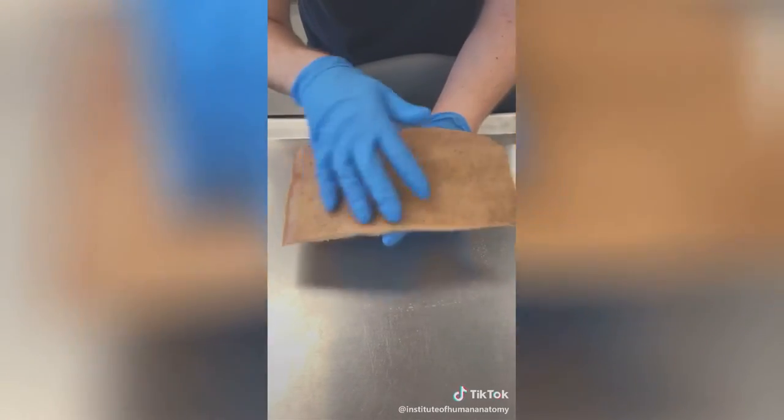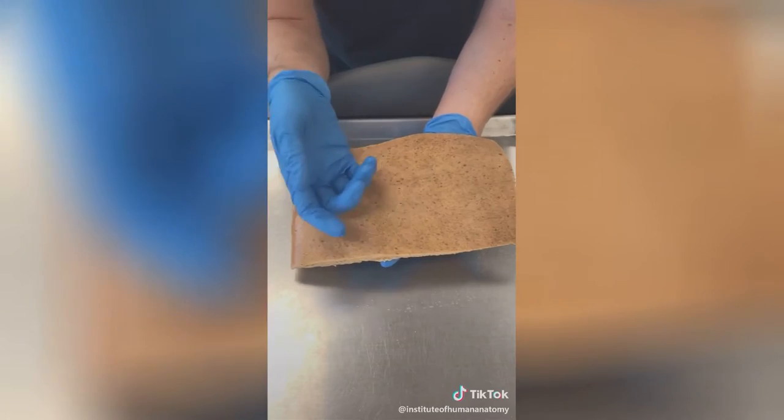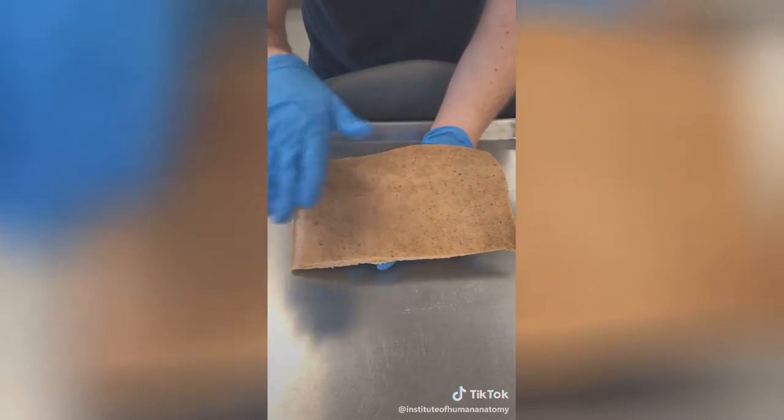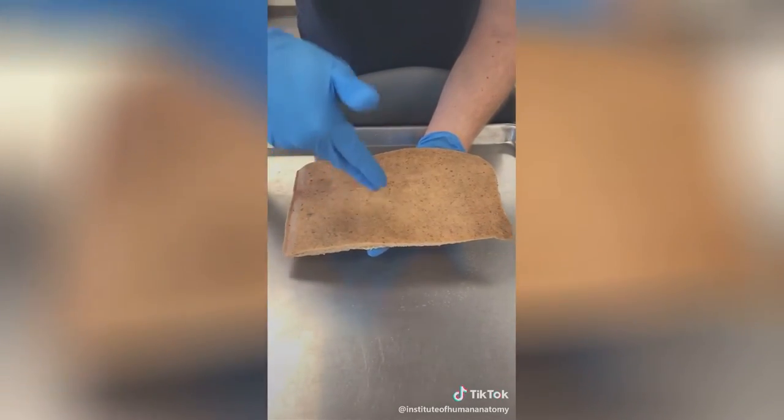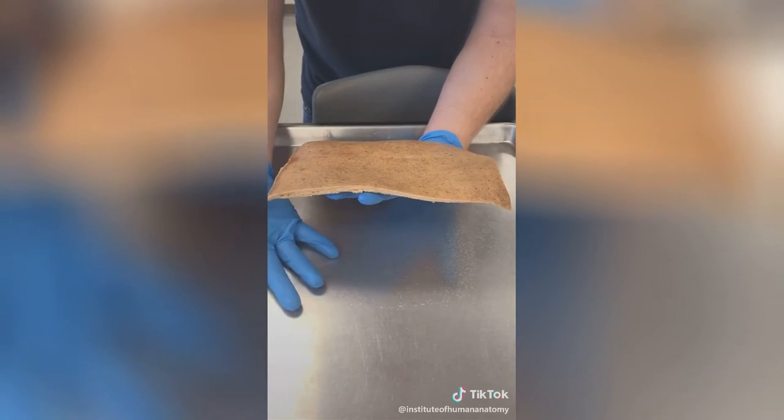The epidermis is what sheds and the dermis isn't. So if I drew on this skin with a pen, the reason why that would disappear is because the epidermis flakes. But if I used a tattoo gun, the ink would push down into the dermis and would be more permanent.